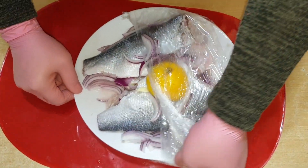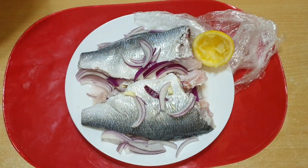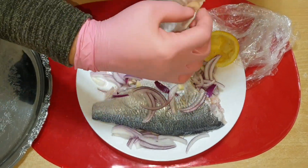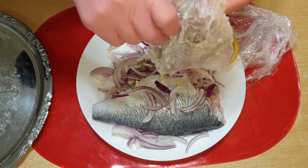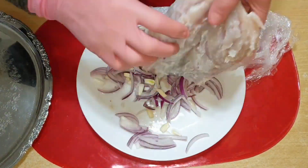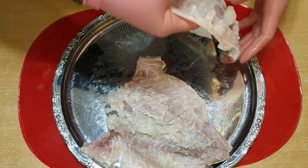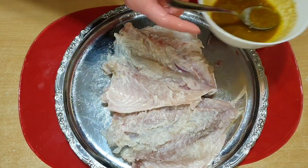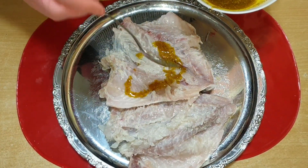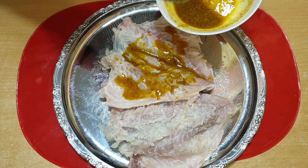بعد از استراحت، آماده‌اش میکنم. آب رو از ماهی میگیرم و آماده سرخ کردن میشه.